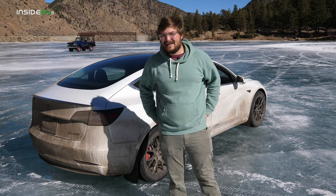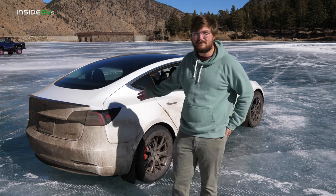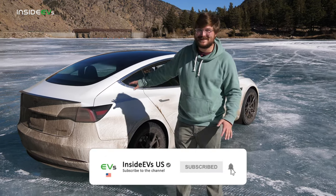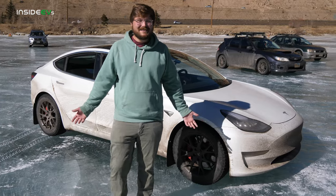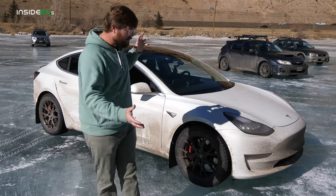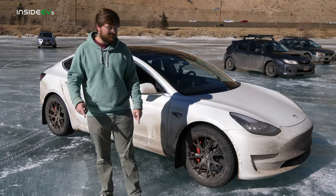Hello and welcome to Inside EVs. This is a Tesla Model 3 Performance running on Martian wheels and Bridgestone Blizzak tires. Driving a Tesla on ice is a little interesting — there are a few things you need to get set up and do, and the first and most important bit are tires.